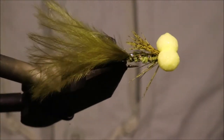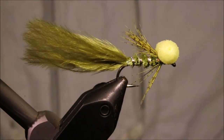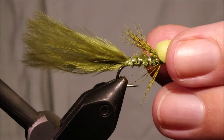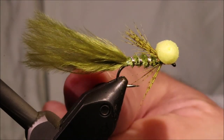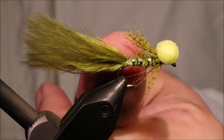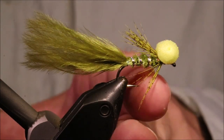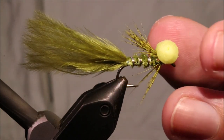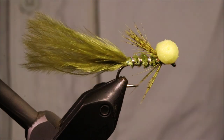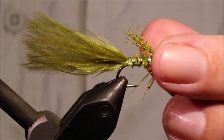So there you go, that's the yellow-eyed booby damsel. It's an absolutely devastating pattern. Obviously it's not within competition rules, and for some reason if you tie this in a competition style with a wing, it doesn't seem to work as well. A different olive booby for the wee ones. But I hope that was useful, I hope you enjoyed it. If you did, please remember to give me a thumbs up below and subscribe to the channel. Tight lines guys, bye!